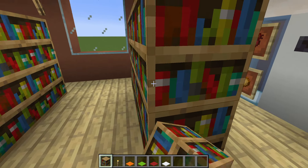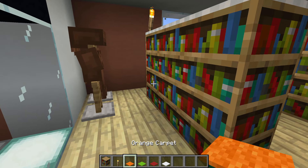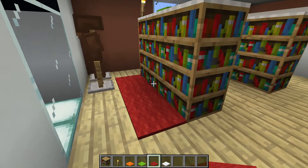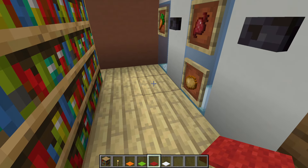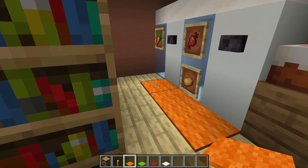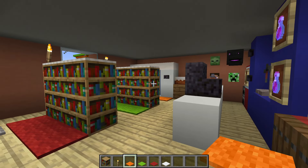Add white carpet to the top of each of the bookshelves. Then in front of the first bookshelf, a row of red carpet; in front of the second bookshelf, lime carpet; and in front of the freezer section, a layer of orange carpet. And with that finishing touch, that is pretty much the entire inside of the build complete.